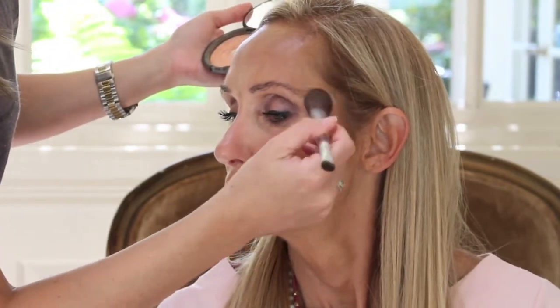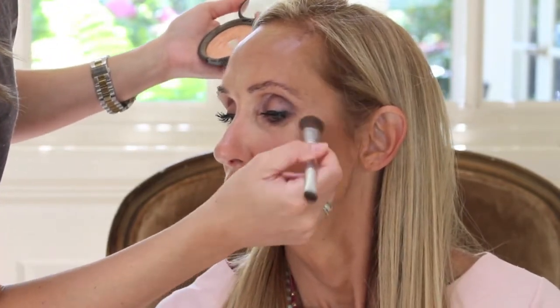Now taking the Becca Cosmetics Champagne Pop by Jaclyn Hill Highlighter, placing that only where I want it — which is right on the cheekbones. Then I'm going to place a little bit down the bridge of her nose, right in the center of the forehead, the cupid's bow, and anywhere else that I want to really stand out and pop.